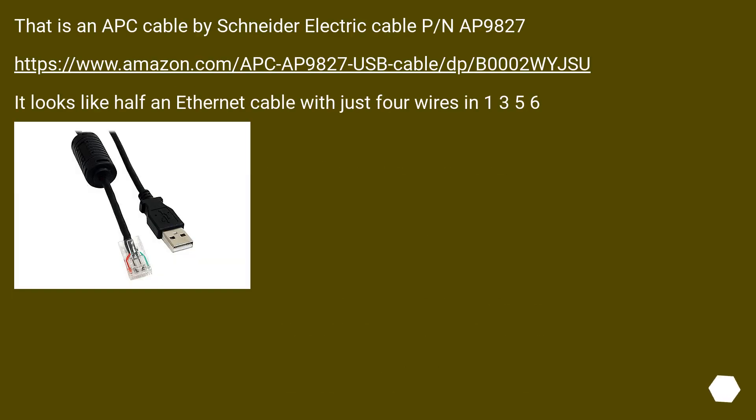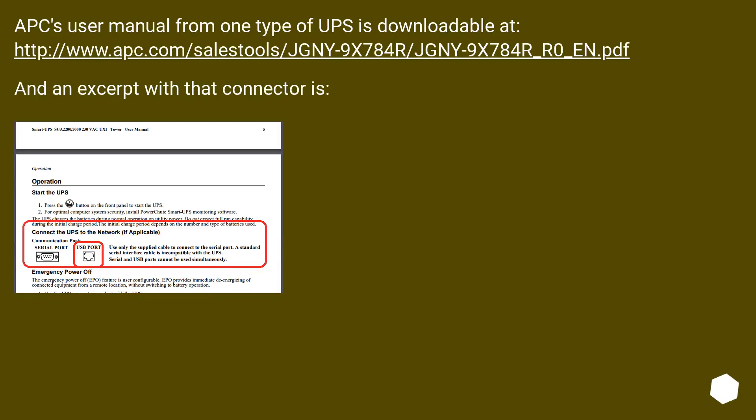That is an APC Cable by Schneider Electric, Cable PN 9827. It looks like half an Ethernet cable with just 4 wires. APC's user manual is downloadable at this URL, and an excerpt showing that connector is also available.